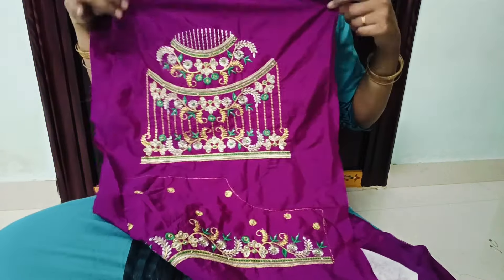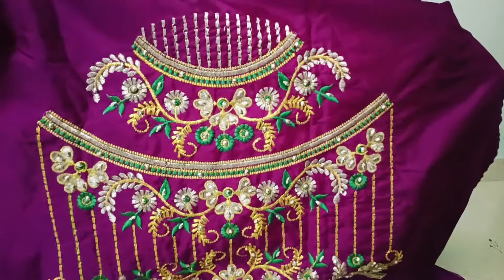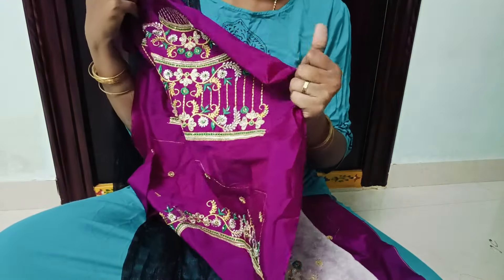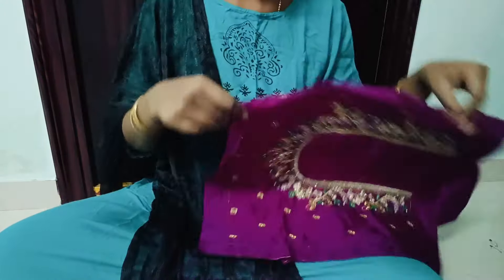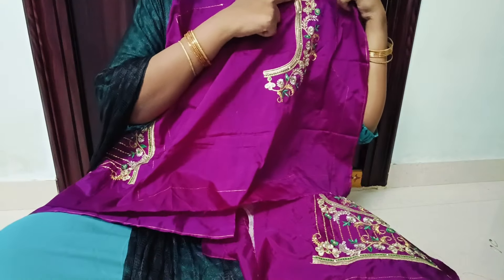I will use the fabric in this one. I will use and share the color in this one. The color is yellow. I will add two green colors.